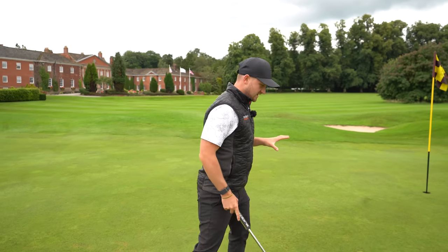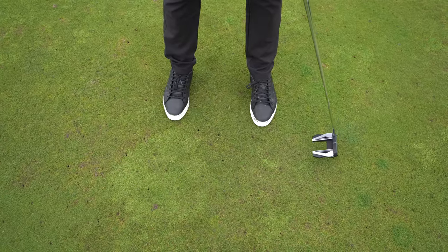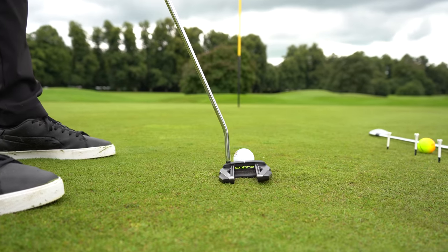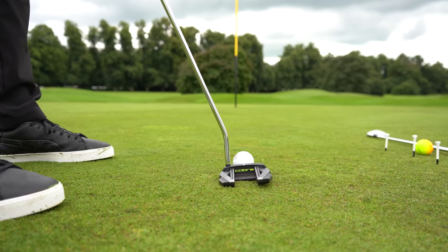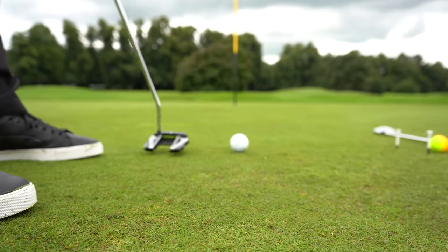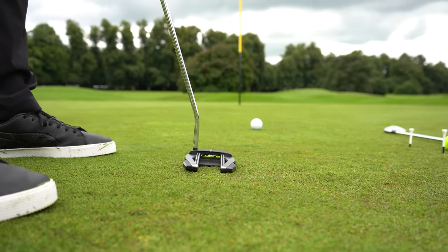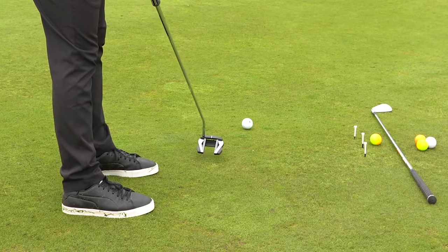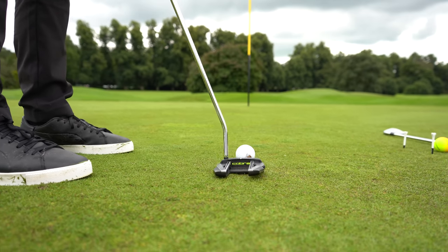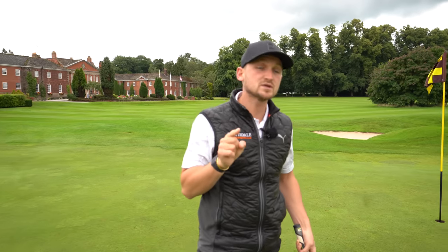I bet you don't realise this. When you're trying to swing that putter head — and I know a lot of golfers are trying to swing the putter head straight back, straight through — this is why you pull putts. It gets you almost cutting across the putter, coming across the golf ball like this with the putter head. This will cause the ball to almost check, not roll very well. Essentially, we want something that works a little bit more arc to arc to get a better roll.